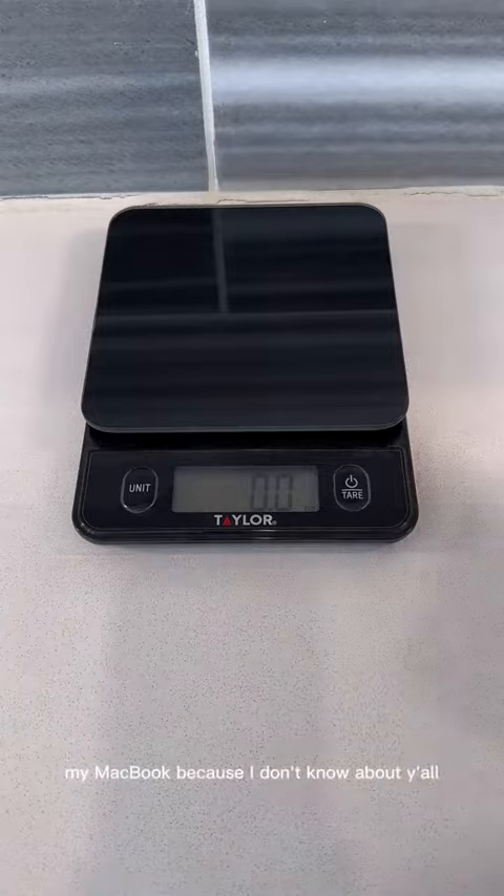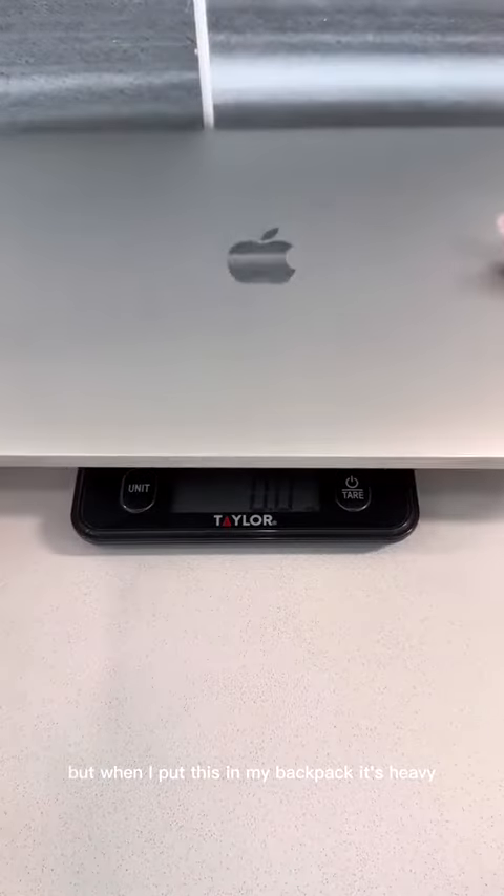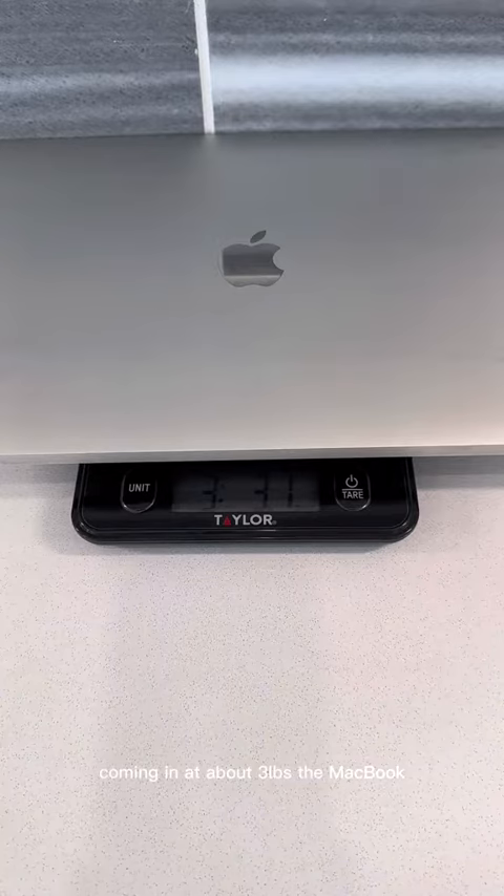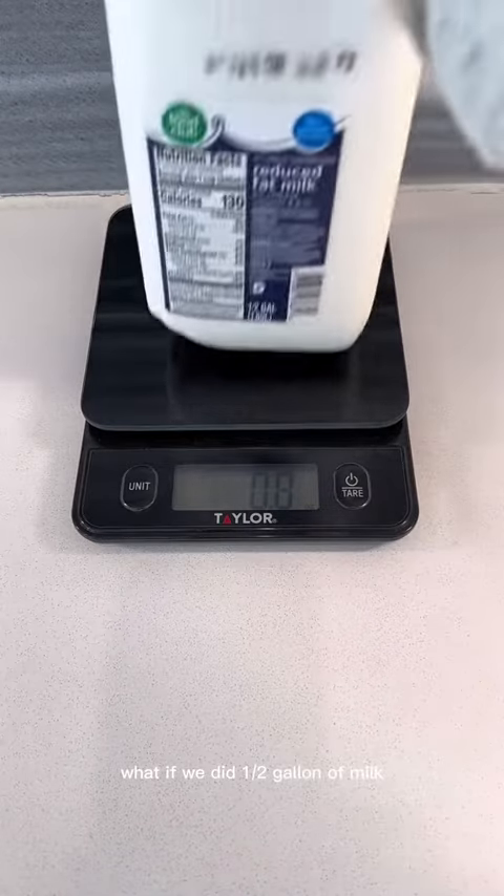My MacBook — because I don't know about y'all, but when I put this in my backpack, it's heavy. Coming in at about three pounds, the MacBook is a full pound heavier than the tri-screen.